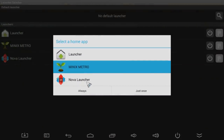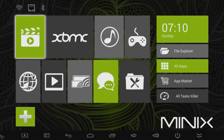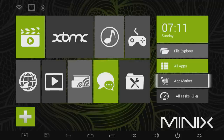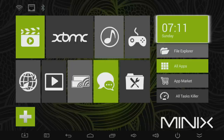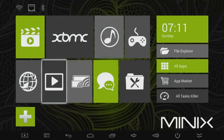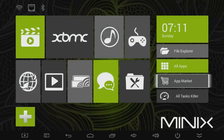When you start up the device, just select the default launcher — I actually added another launcher already but I'm selecting the Minix launcher in this case. You can use the remote to arrow around and get where you need to go. This works great for most of the included apps, and you can just toggle over to the app you're looking for and select it.